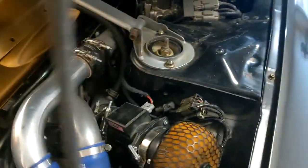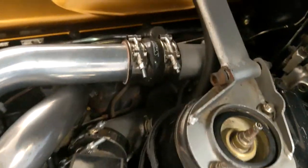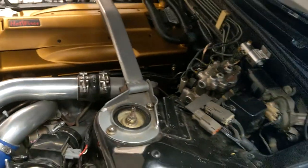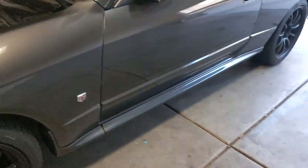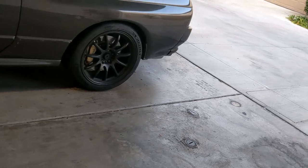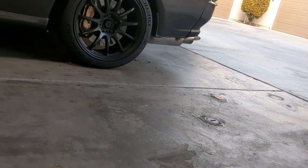Off the turbos we also have HKS downpipes, which meet up with a Nismo collector that then goes to a three-and-a-half-inch exhaust, which works its way out the back to an HKS Super Dragger muffler.